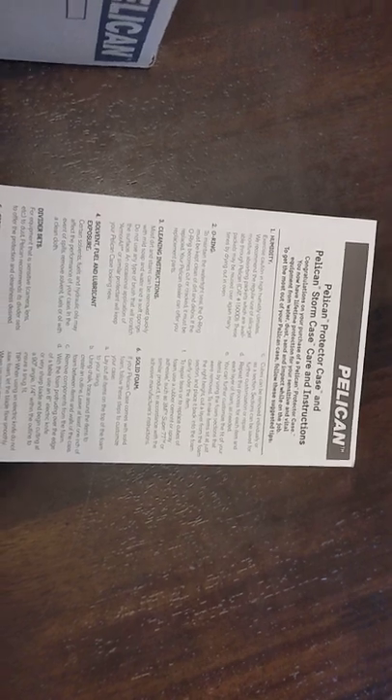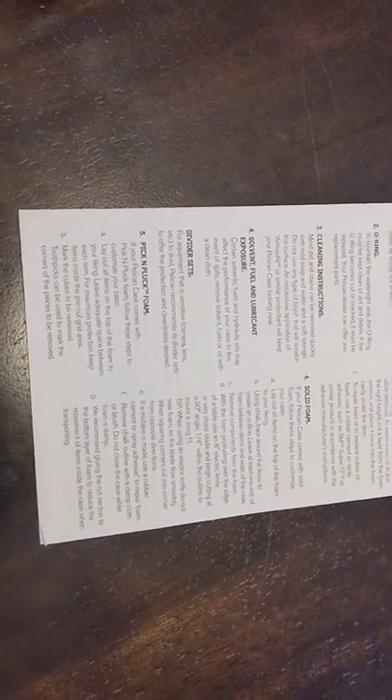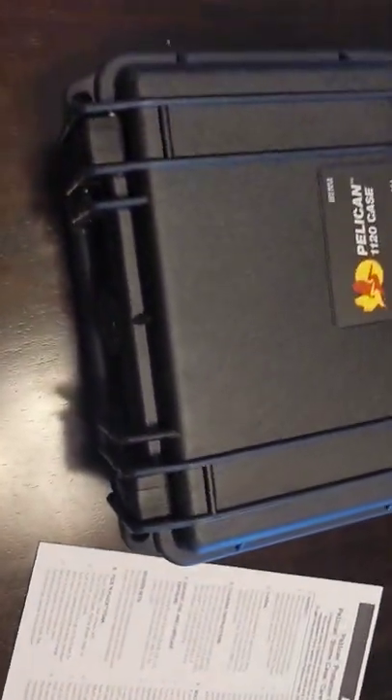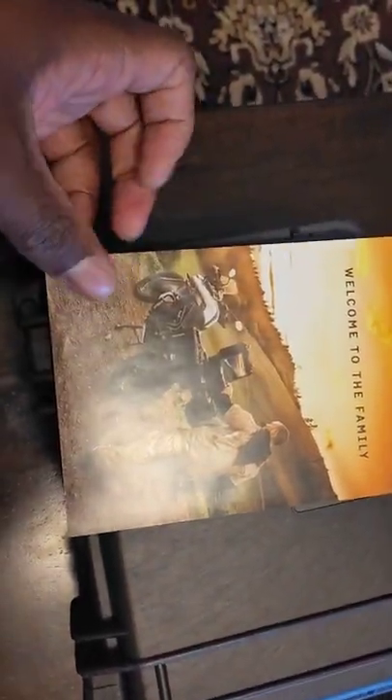It also comes with documentation about the humidity, the O-ring, and everything you need to know about keeping it dry and in good shape. And it also comes with this as well — welcome to the family.